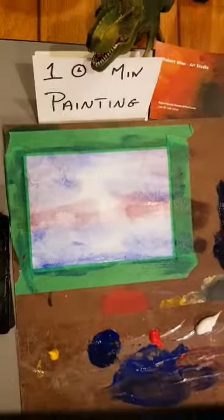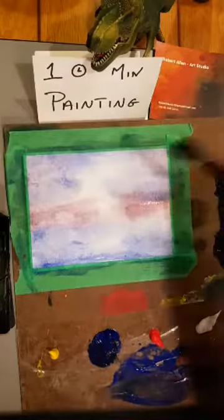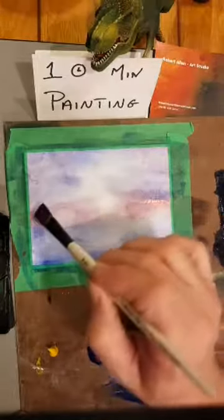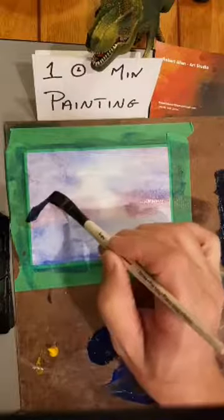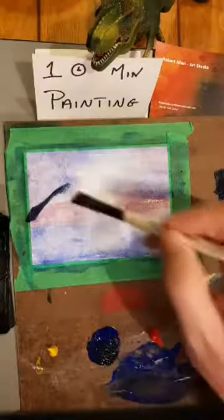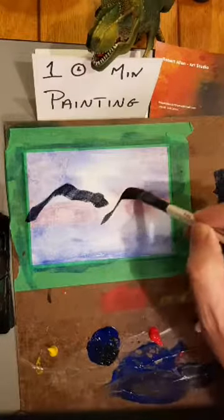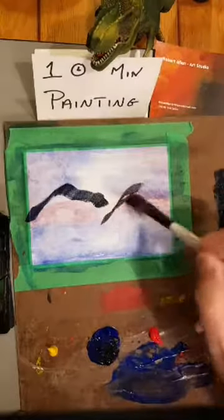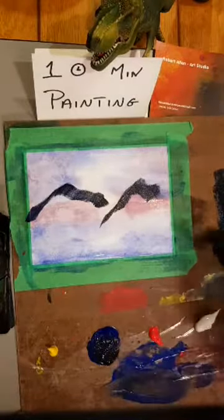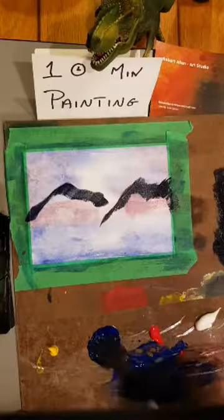I want the edge fairly sharp so I'm not watering it down too much. I'm just laying in the mountain shape — all I'm trying to do is get the top edge. It's live, so whatever happens, happens. I want peaks in the mountains, so I'll do another range over here — kind of like a mountain range.